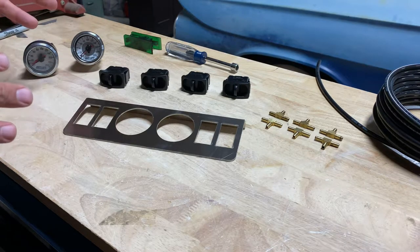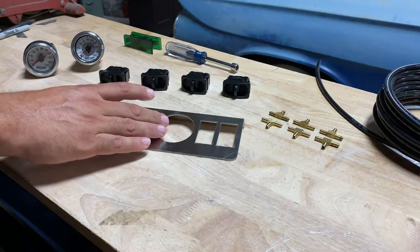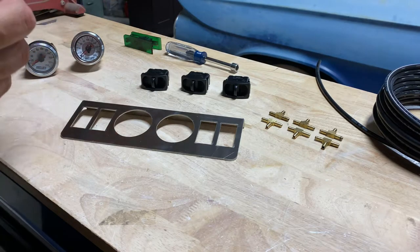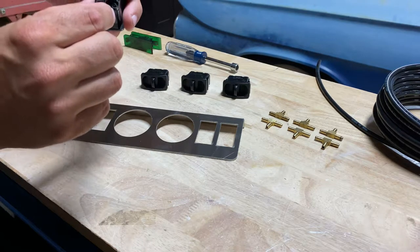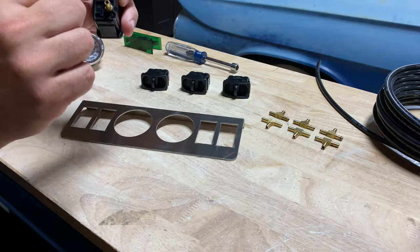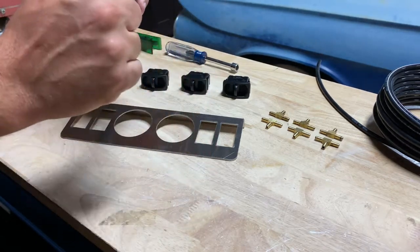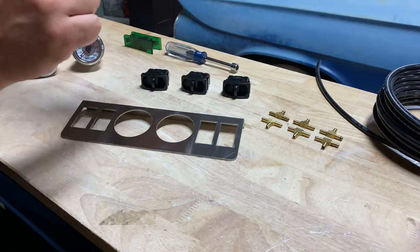Here's the basic guts of the system. You've got the stainless steel panel, and you've got four of these paddle valves. If you look on the back when they're held right side up, you have two fittings — one says DEL and one says SUP. DEL is delivery, which means out to the bags, and SUP is supply, so that's from the tank. Make sure when you put these into the panel that the lettering is right side up.